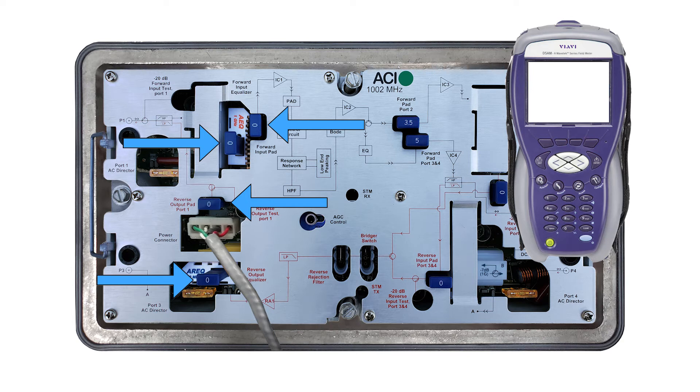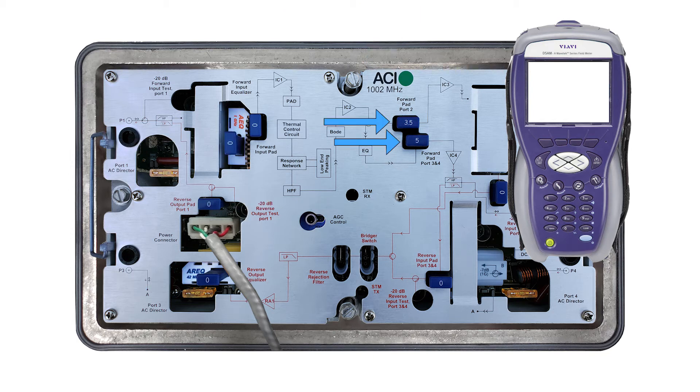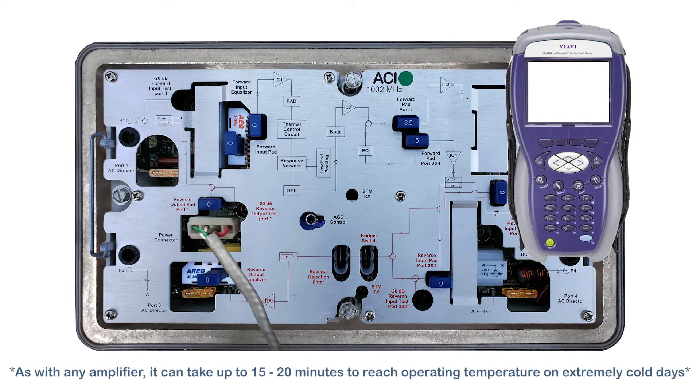The JXP pad value sets the value of the EQ. If you need a 5 dB EQ, simply plug in a 5 dB JXP pad. If you need a cable simulator EQ, pop out the pre-installed regular AEQ and replace it with a pad-adjustable ACEQ. You can adjust any forward output pad by up to plus or minus 3 dB if needed. As with any amplifier, allow the amp to warm up and reach operating temperature before balancing.